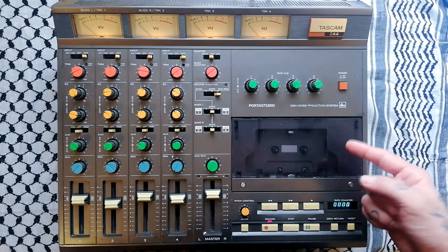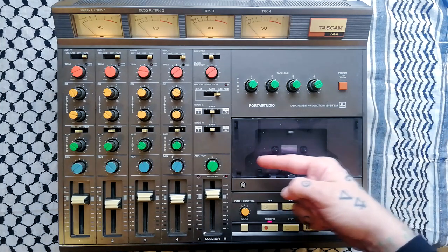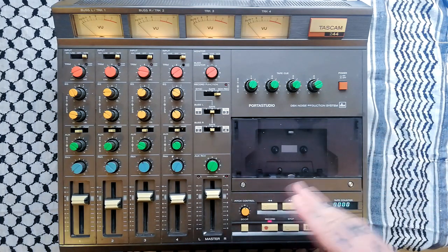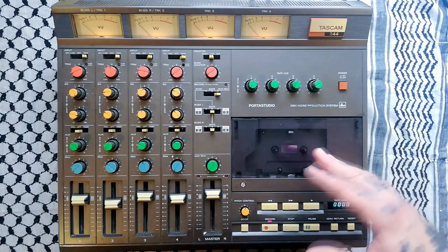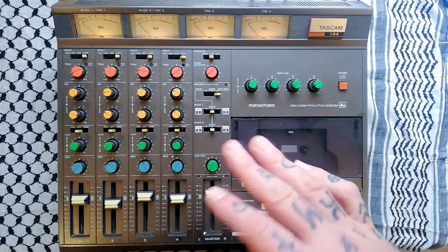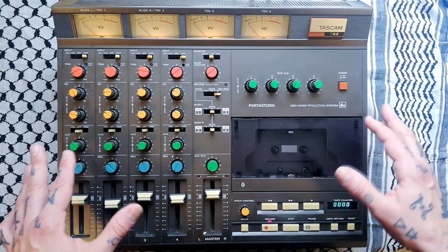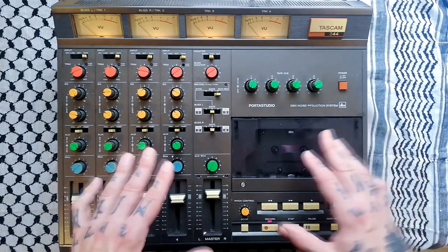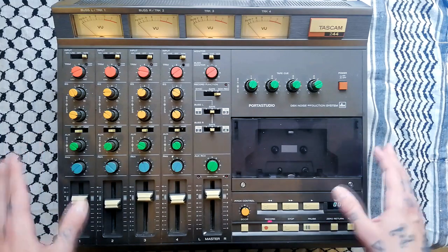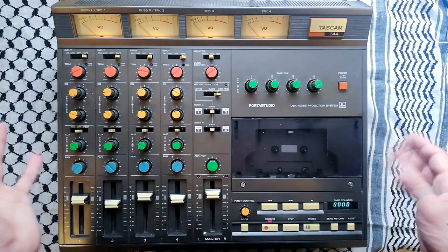This is the second unit that Tascam/Teac brought out — the 144 was its predecessor, and the appearance and layout is very similar. I'm talking about that and the price because I'm trying to give you a sense of where this was pitched in the market. At the point that this came out, there weren't really low-budget, highly portable multitrack recorders available.